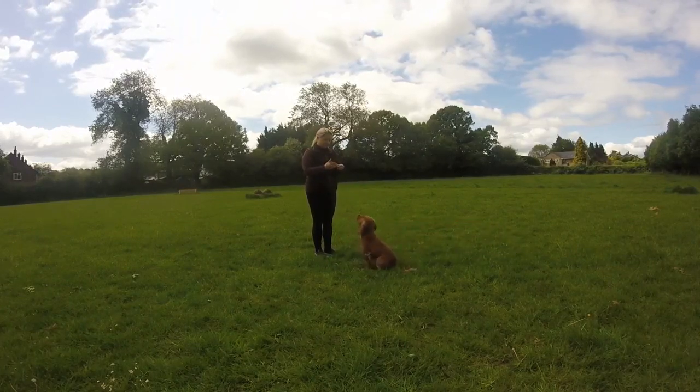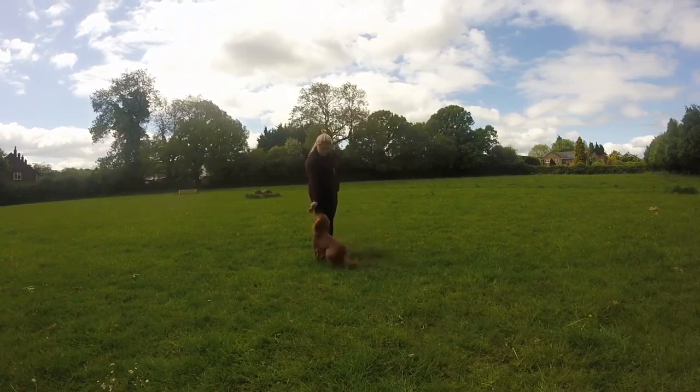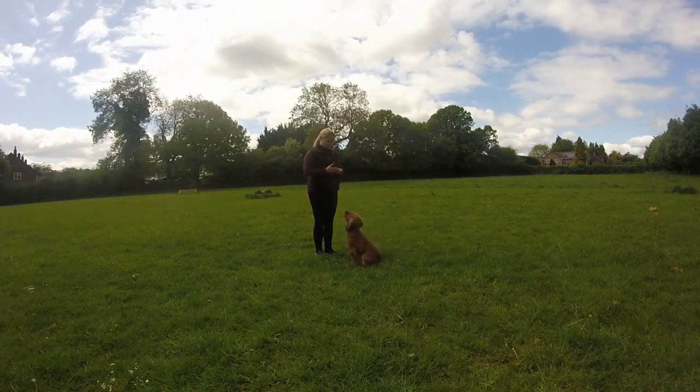We're already building in that pattern of: touch my hand and the food will be thrown away. Again with the food in between my hands, they're behind my back, the hand with the food comes out, I mark the nose touch on my hand and throw the food out with another piece.